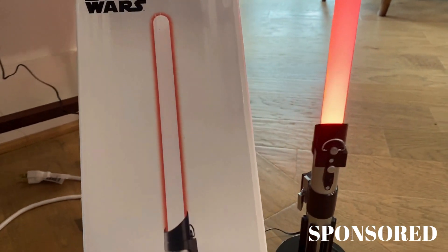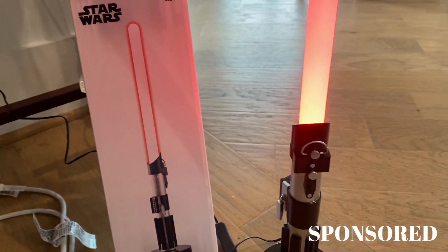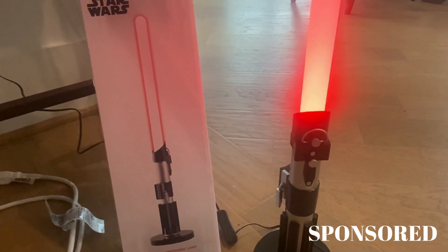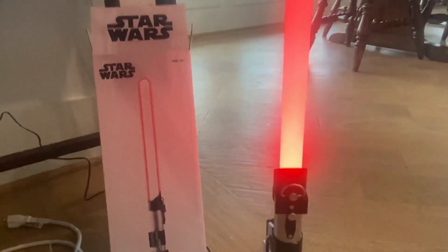Look at this — this thing is so cute! The brand sent me this in the mail to try it out, and oh my gosh, this is adorable. My son is a huge Star Wars lover and he is just going to be over the moon with this.